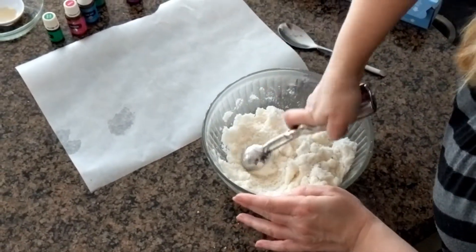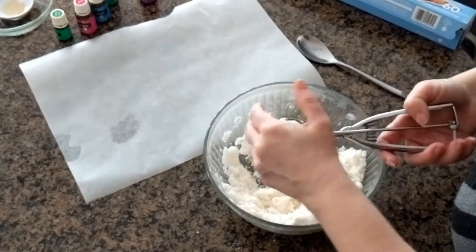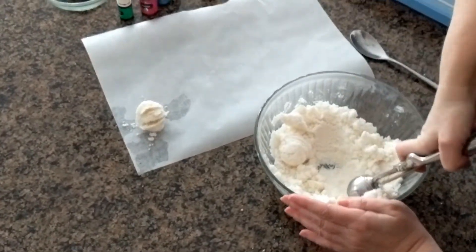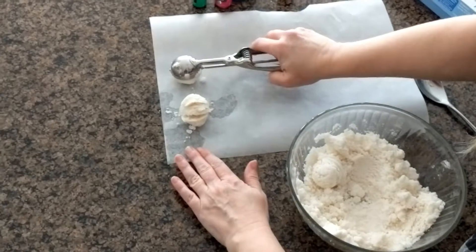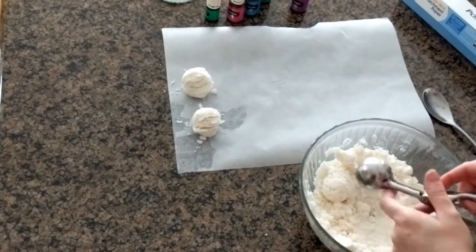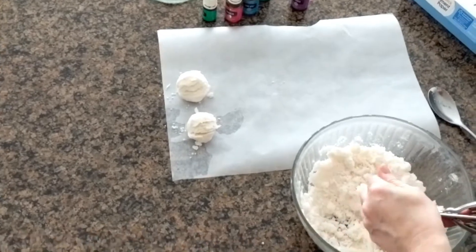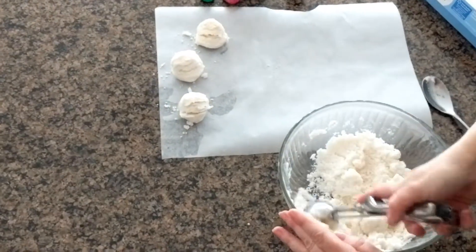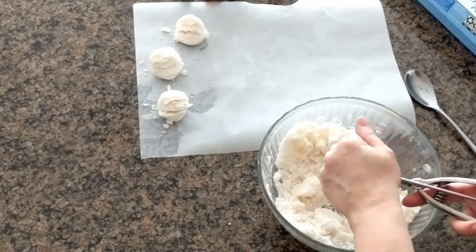Now we're making it into little bombs or balls. This is my favorite ice cream scoop — I use it for cookies all the time — and it makes a really nice fast way to make a bath ball. I'm going to make a couple using the scoop, and you can pat them into place if they don't stay together just right. Another thing you can do is just hand-form them into balls; you can make them as big or as small as you want. You can also buy little bath bomb cups where you fill each side, press them together, and then pull them apart.